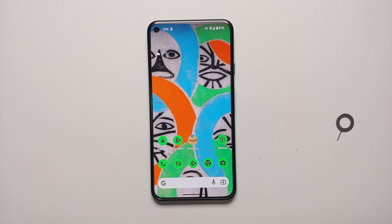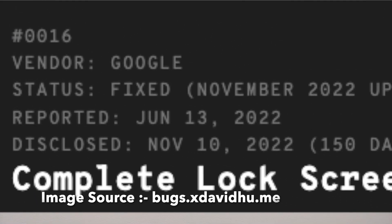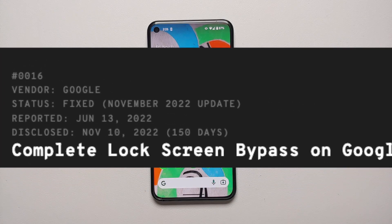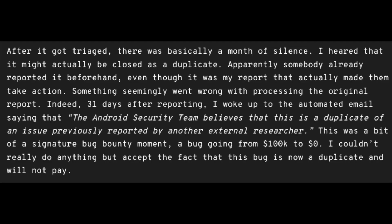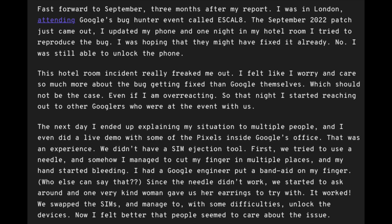Read the original post linked in the description for full details, but the long story short: it took Google 150 days to fix this bug after it was disclosed. Initially there was radio silence for about 30 days. Then the researcher contacted Google again, and they told him it was a duplicate issue. Eventually the researcher presented it to Google live, and had to set a deadline — fix this by October 15th or I'm going public — and that's what it took for Google to finally fix it with the November 2022 security patch.